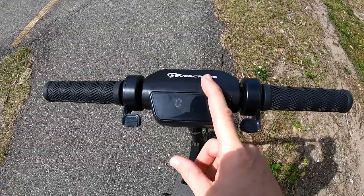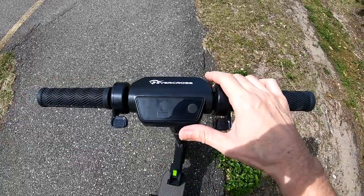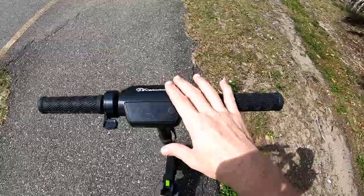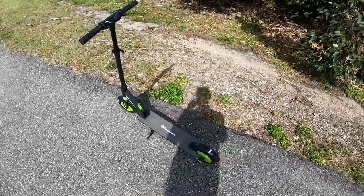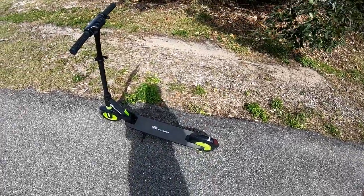It's only a 350-watt motor, but it is accelerating faster than my 400-watt skateboard. The climbing speed — I will show you that live — the climbing power is pretty tough. I think it's more than 350 watts in practice.